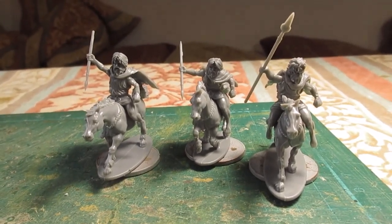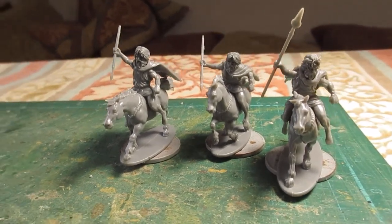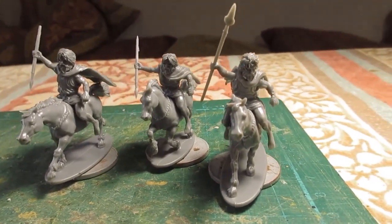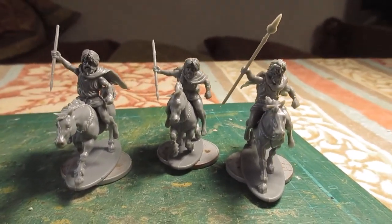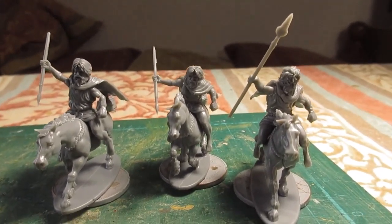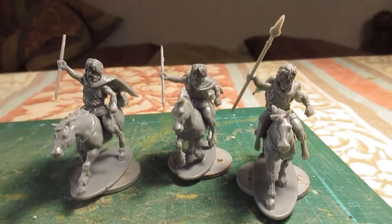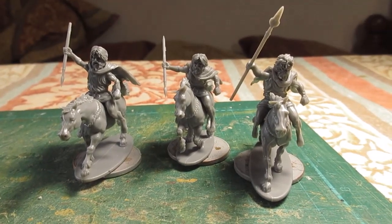That's the first sprue de-sprued, glued together, and hopefully made to look Irish. We've got the Numidian horse, Numidian torso, and the weapons arm. There was one cloak included which I've used, but I've added more cloaks from the bits box — I've usually got loads in stock. I've also added Germanic heads, of which I've got tons from all the Germans I've built over the years. I think they look fairly impressive as Irish light horse.